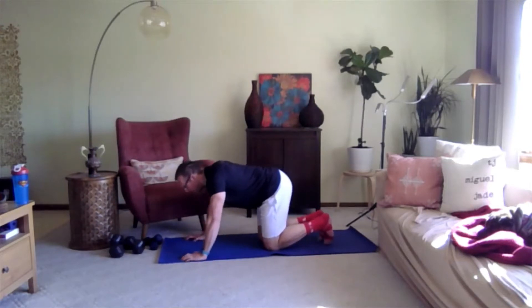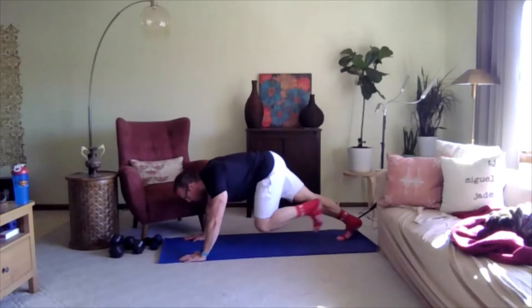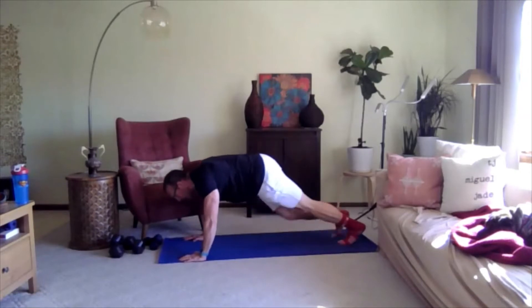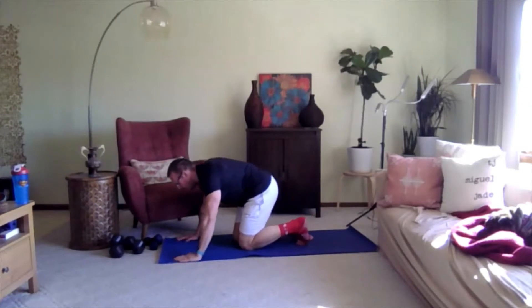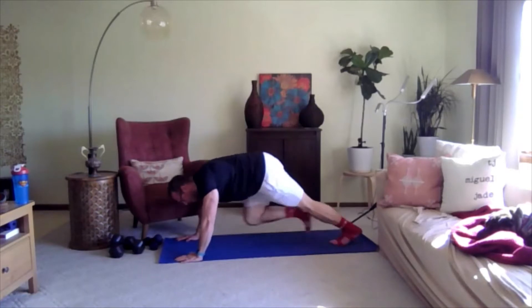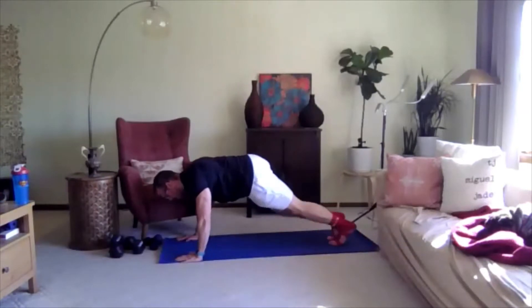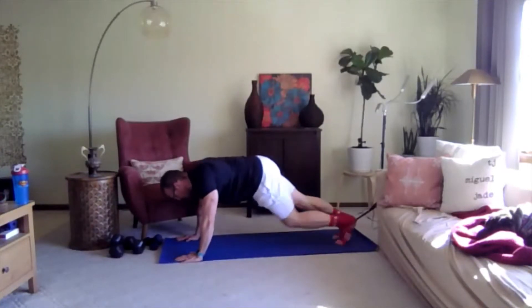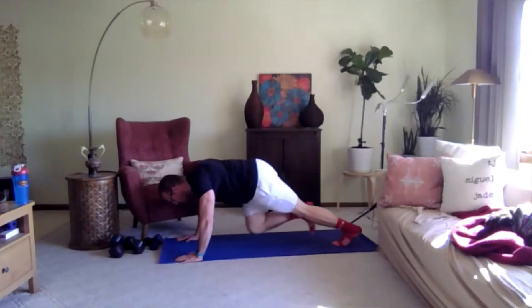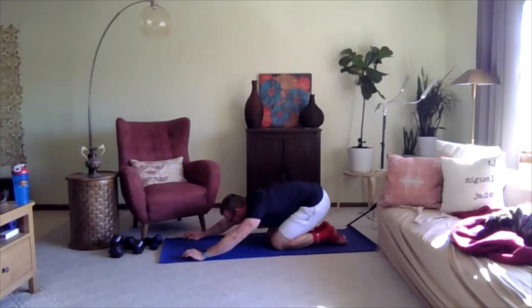Alright, so we're going to go back to that mountain climber — step and touch — but I want you to move a little faster, not necessarily like running, just moving the feet a little quicker. Ready, three, two, one, go. Just stepping a little faster, not necessarily being dynamic. Keeping the core engaged. Three, two, one. Alright, child's pose just for a moment.